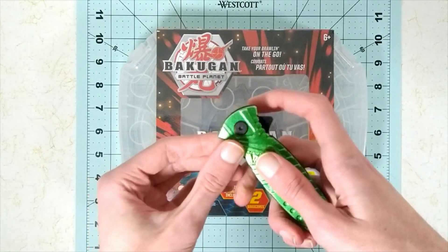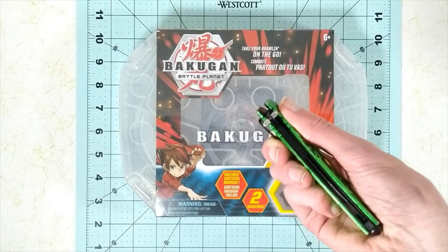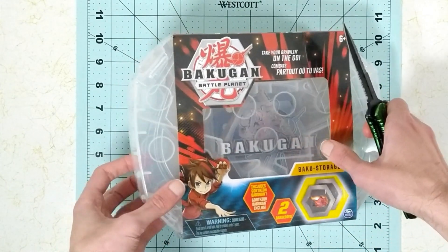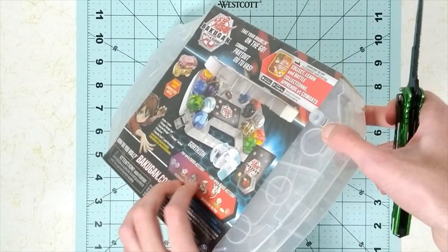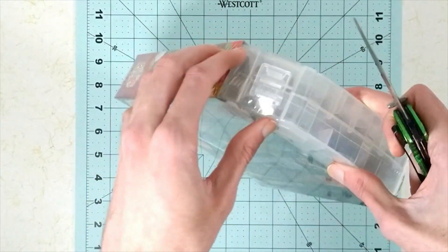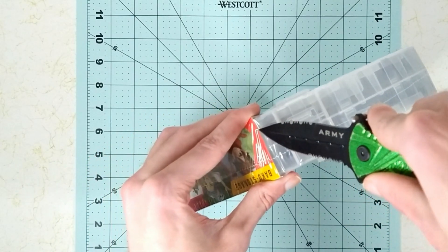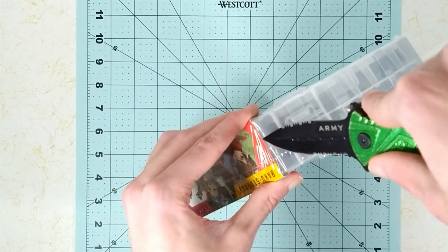We had to get the Old Mighty Ventus knife and pop it open. As I'm opening this up, I want to talk a bit about the changes I had to make to the channel.